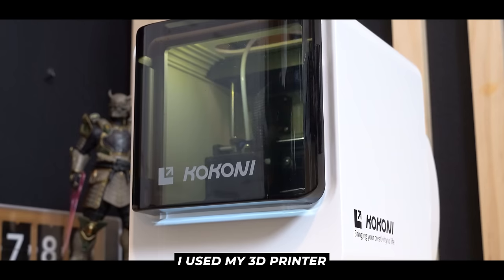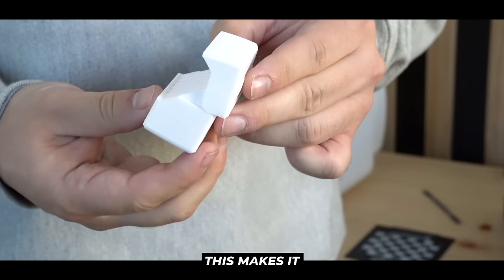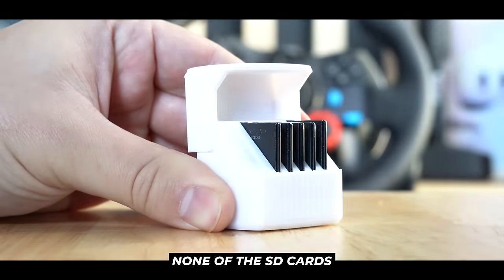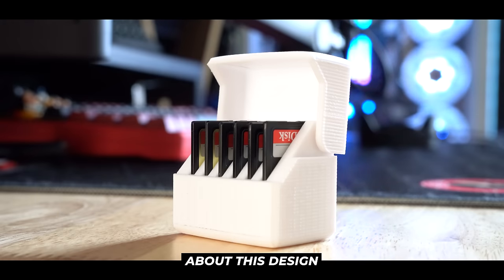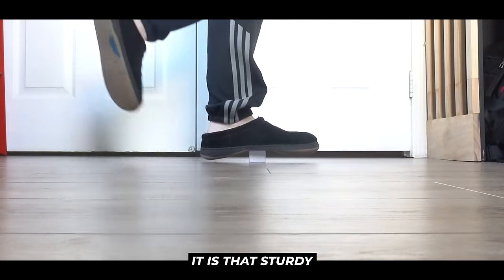So to solve this, I used my 3D printer to create a secure storage solution. I love this design in particular because it has a hinged door, making it so that even if this box were to be knocked off my desk, none of the SD cards would actually fall out. But what's genuinely most impressive is that I can step my 6'1", 210 pound body on top of it and it will not break or get damaged at all. It is that sturdy.